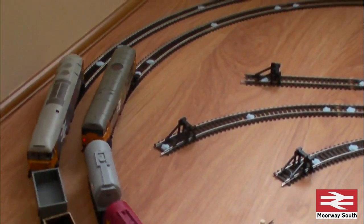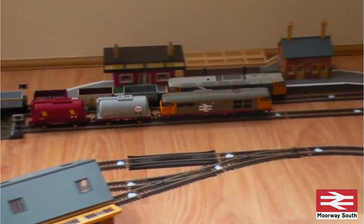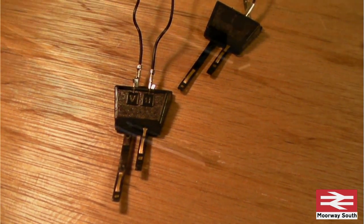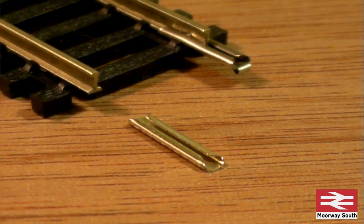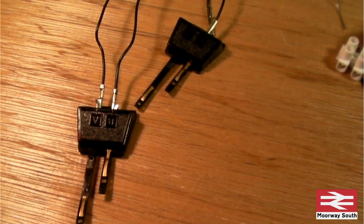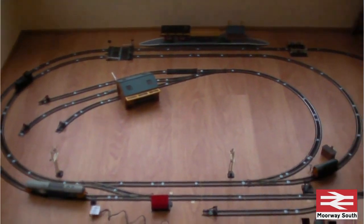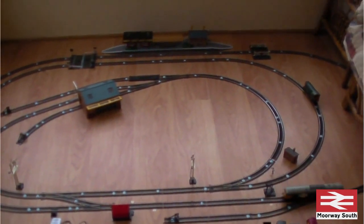If you've seen my previous videos, you'll know that the layout used to be on the floor of the conservatory, and the power was supplied by these type of connectors. That's fine if you've got a temporary layout, because what you're doing then is relying on the fish plates - these metal connectors that go between the track rails - to conduct electricity between the sections of the track. So the whole layout can be powered by one or two of these clips.